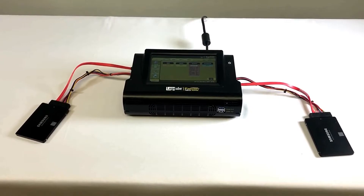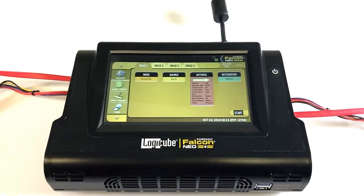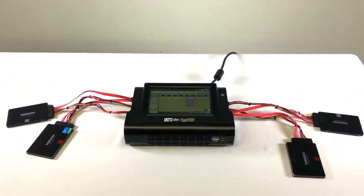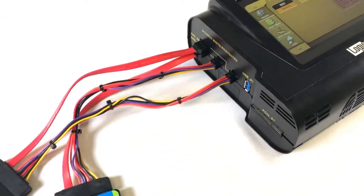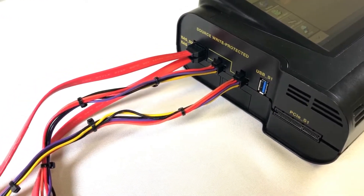You can continue to add hard drives to both the source and destination sides of the Falcon NEO. The NEO supports four source drives and eight destinations. We've now added a second SATA drive to the source port and a second SATA drive to the destination side of the Falcon NEO.